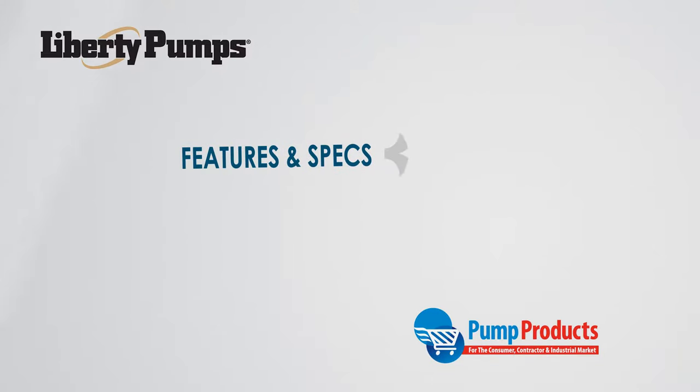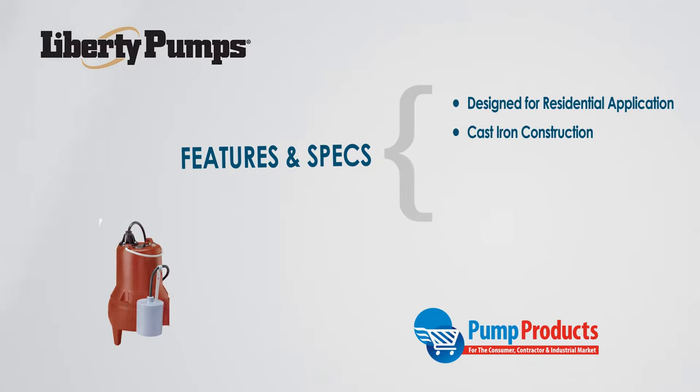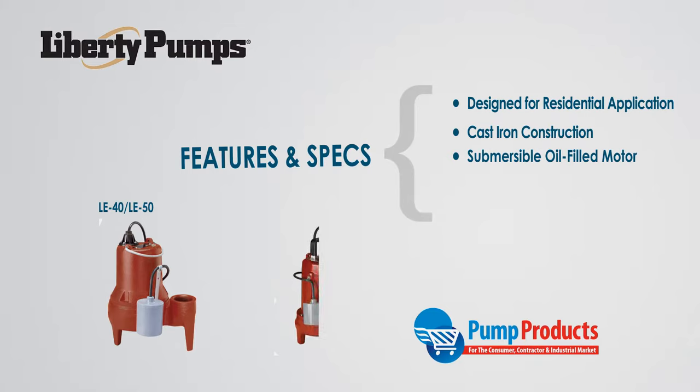The LE family of pumps are designed for residential sewage applications. These close-coupled submersible sewage pumps are all built with a heavy cast iron construction. They are designed with a submersible, oil-filled, hermetically sealed motor.